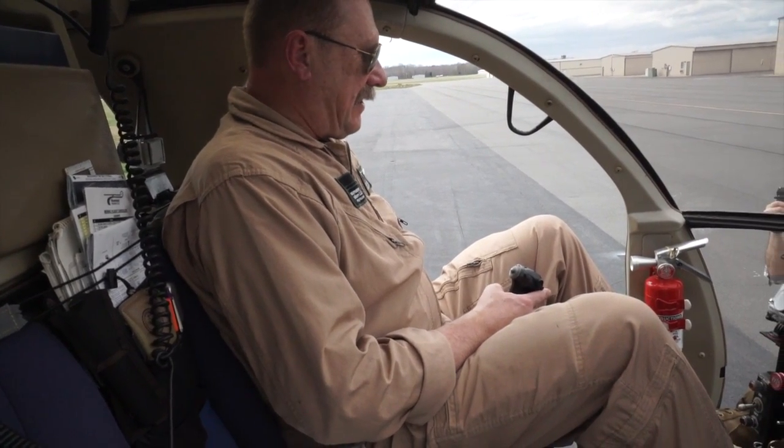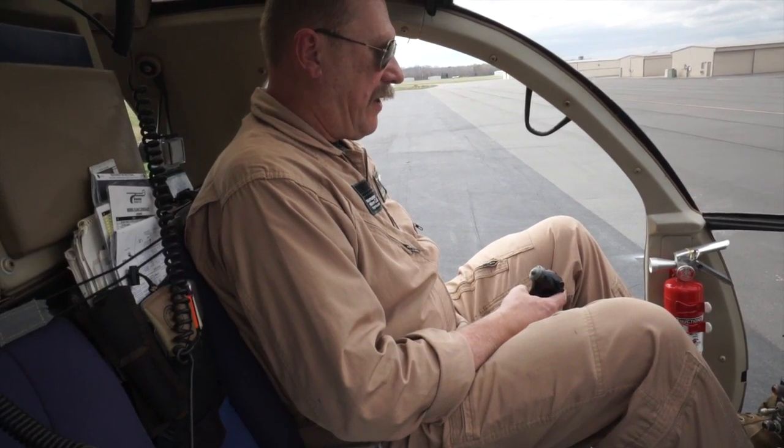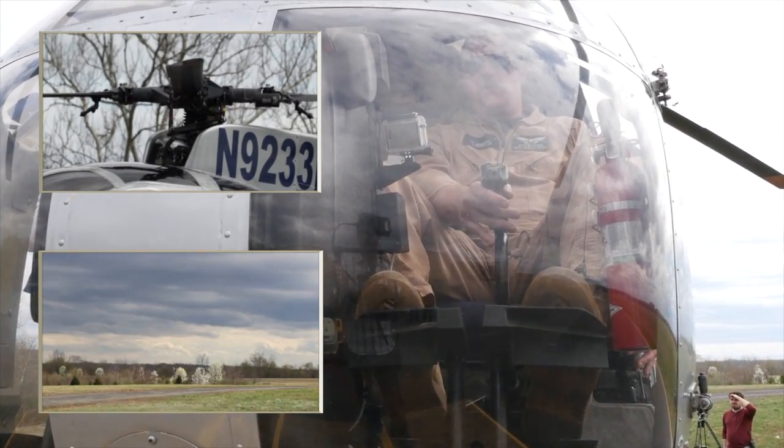The third control is called the cyclic stick, which sits in between your legs. It's controlled with the right hand, and this is basically your direction and speed control. By moving the control left and right, you get left and right turns. If you want to fly the aircraft forward, you push it forward.